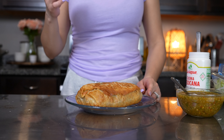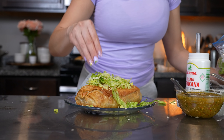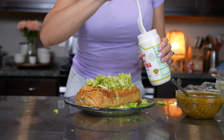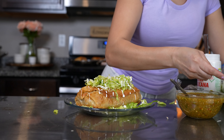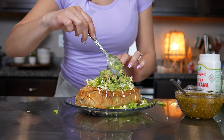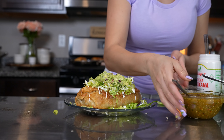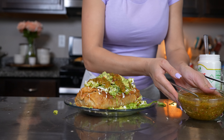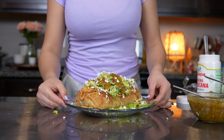Now for the fun part — serving! I'm going to serve my chimichanga with some lettuce. You can top them with whatever you want, or just serve them plain. I'm going to add some crema mexicana, guacamole, my favorite habanero salsa, and queso fresco. And just like that, we are ready to enjoy our delicious chimichangas!